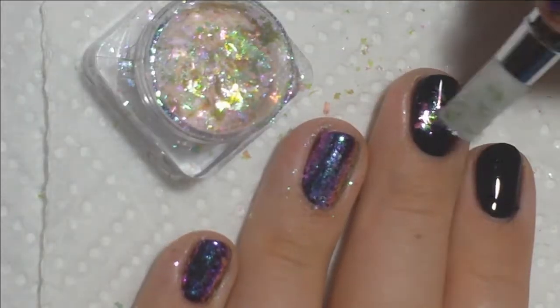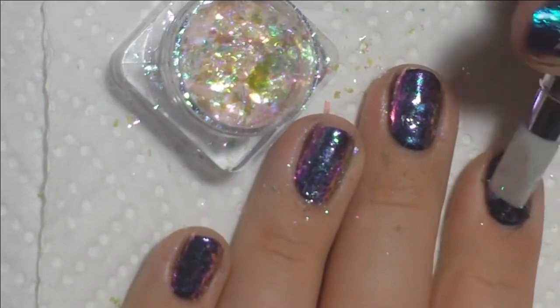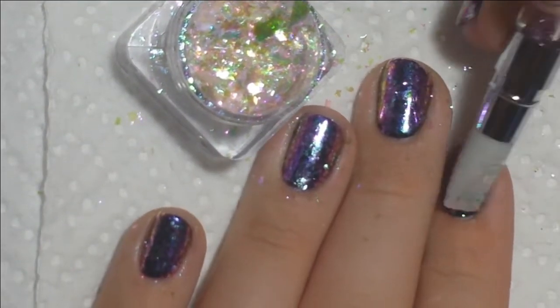And you can see they can be applied fairly quickly. They just kind of flatten out into layers of gel, just kind of like fish food style nail art — I don't really know, guys — but you can see how they're applied here.